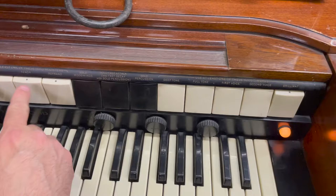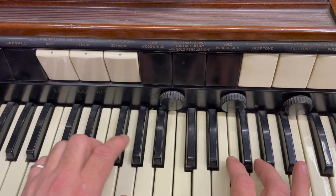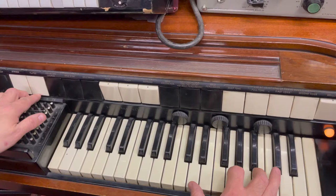You can also combine the three octaves together. So you've got the bass there, you can add bass and tenor, and bass, tenor, soprano. Added that to the organ sound, the polyphonic sound.